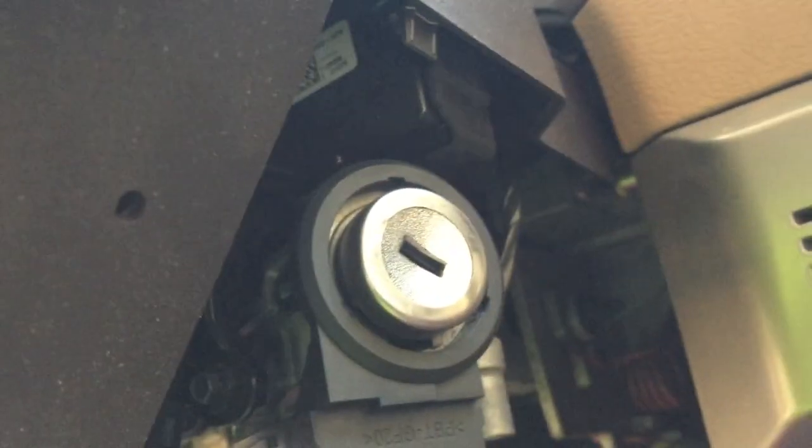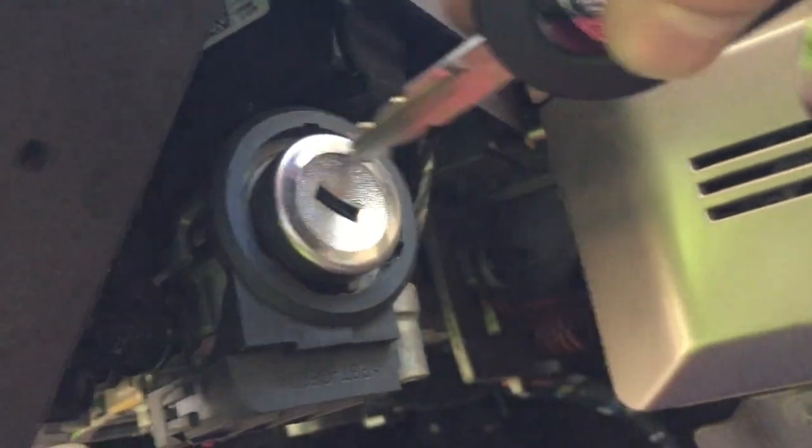So now we should be able to stick the key in and start the car.